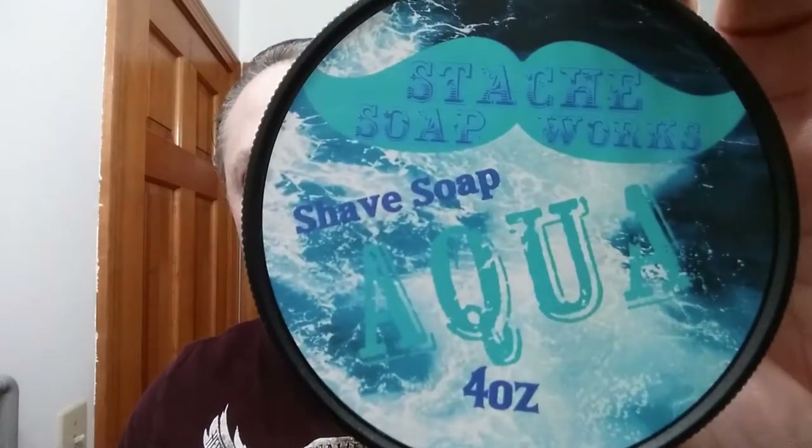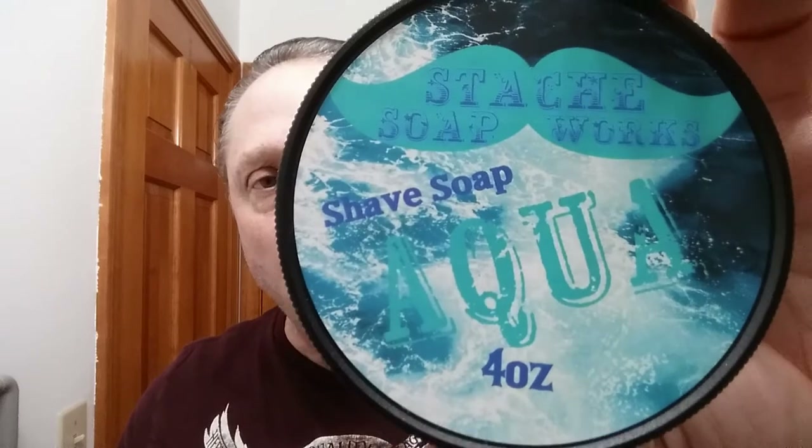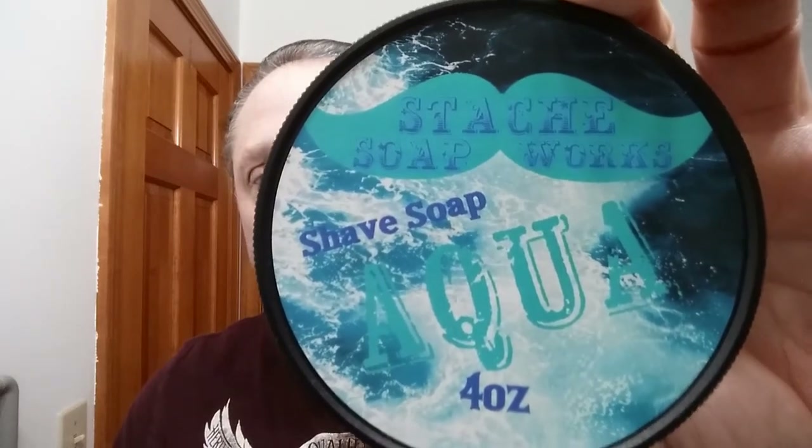For our soap tonight I am using Stash Soap Works, and this is Aqua — just a wonderful scent, guys. You have got to try this if you have it, it is amazing. I've had that soap blooming like always, and we're going to pour that off and put it on as appreciated, just like normal.